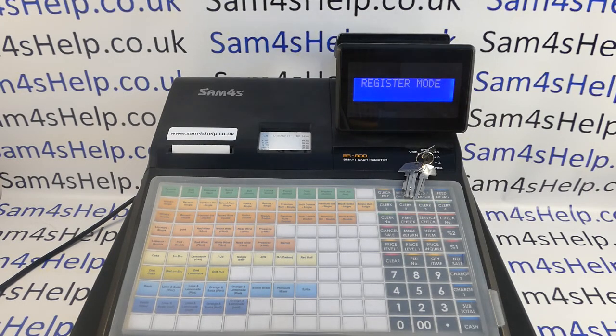This video from Sam4S looks at the out-of-the-box first use and initialization of the ER900 series registers. In this video I'm actually using a 940, but the process will be exactly the same on the 920 and very similar on the raised keyboard versions, the 925 and the 945.